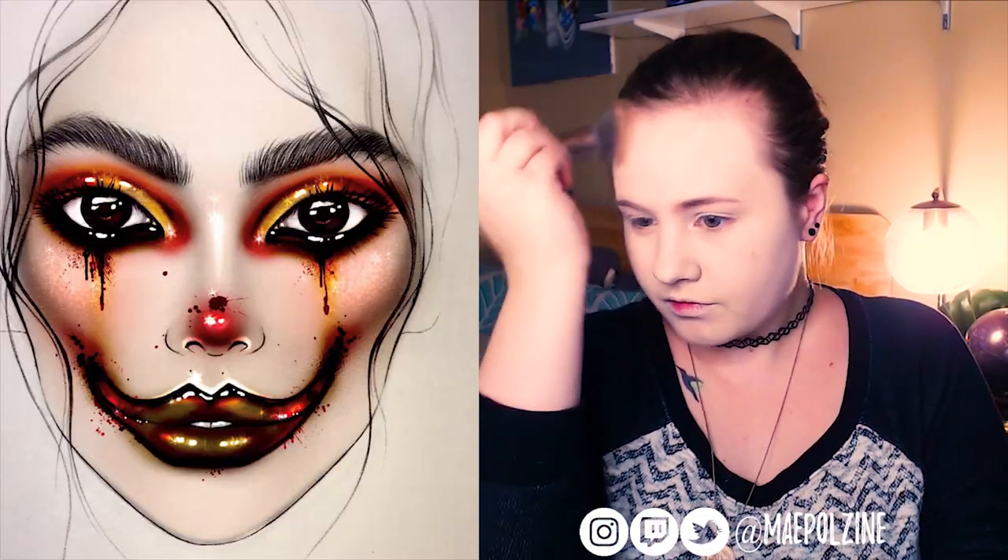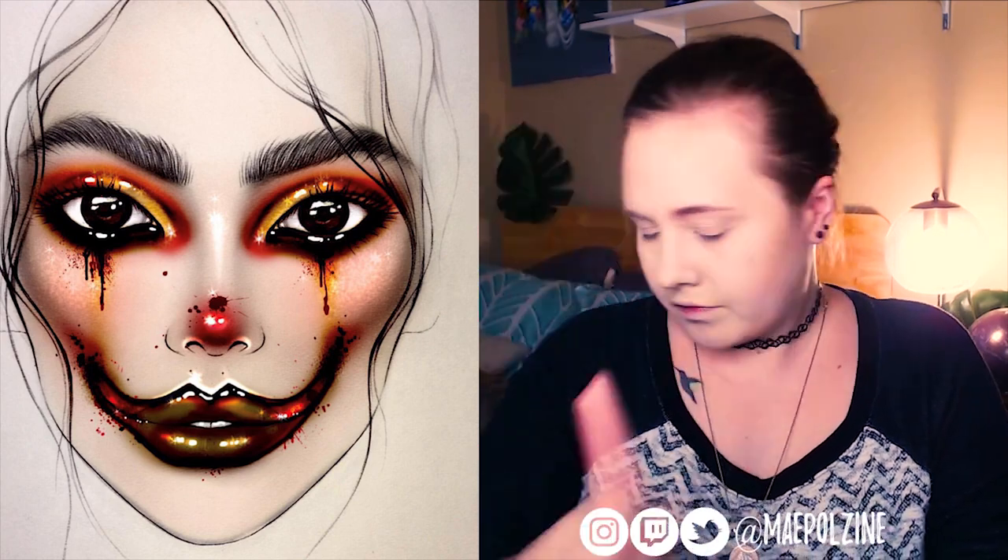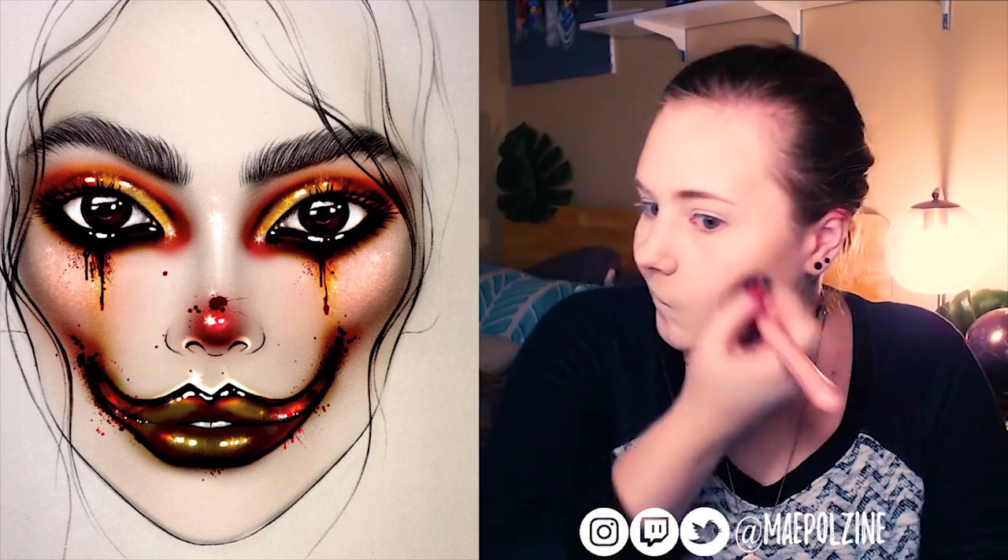Hey everyone, it's my Pauline. In today's video, I'm going to be recreating this face chart from Milk1422. I'm starting out by putting on some bronzer.